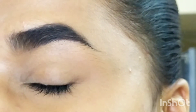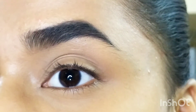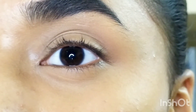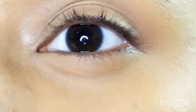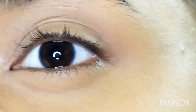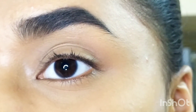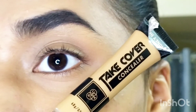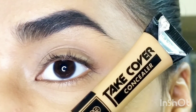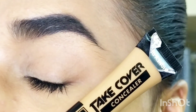As you can see, my under eyes look flawless. This concealer has given me perfect coverage. I'm in the shade MAC NC42, so if you're between MAC NC42 and NC44, this shade would be perfect for you. My under eyes look really natural and I like the formula and consistency.